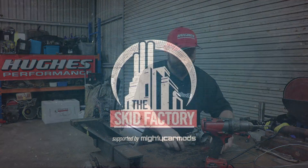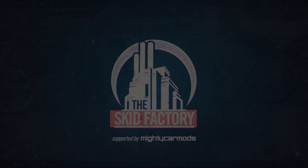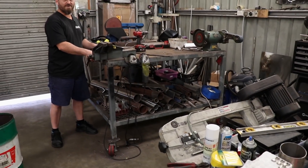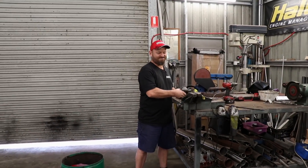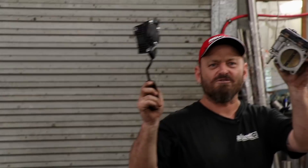Thanks for watching. Can we get rid of this old junk now? E-throttle for life.